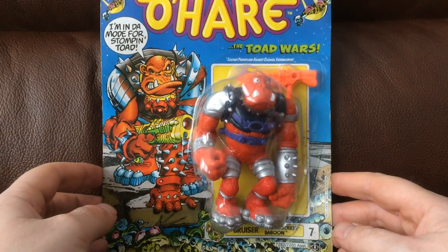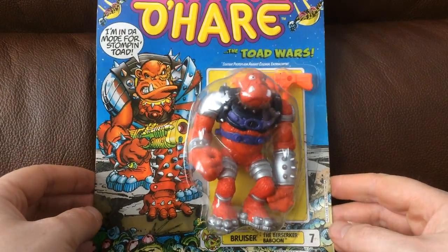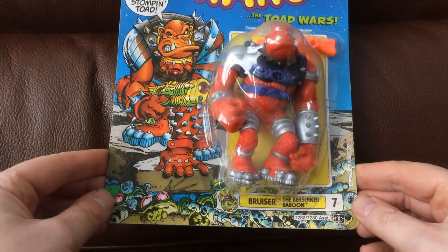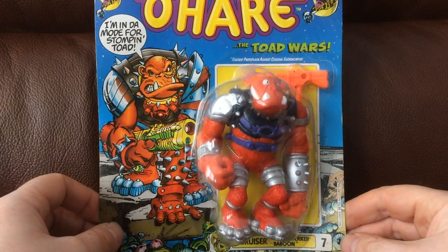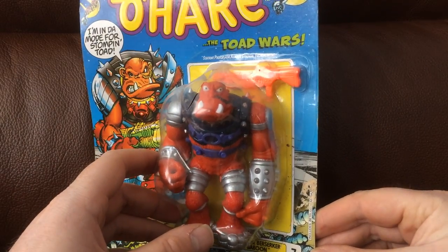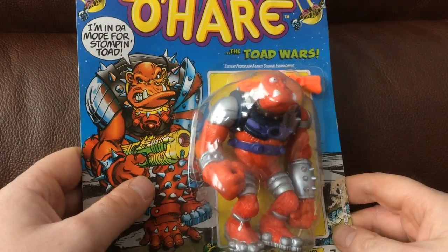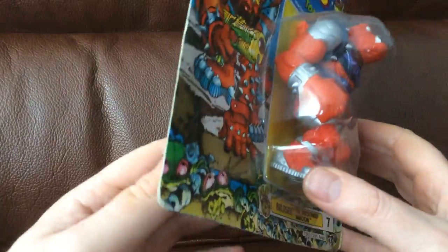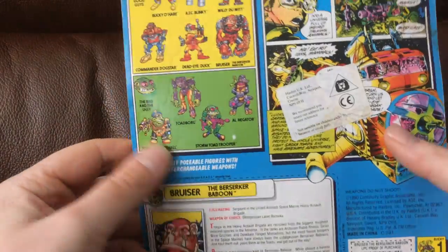So here we are, we have a carded version of Beruza. Really nice artwork on the left there. It started off as a comic book and they turned it into a cartoon. So yeah, lovely card artwork there. Big monkey — or a baboon.